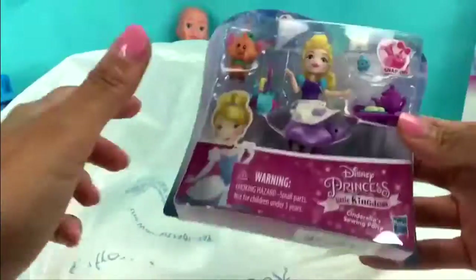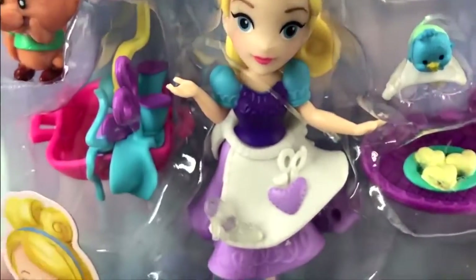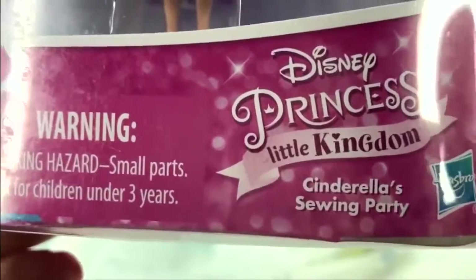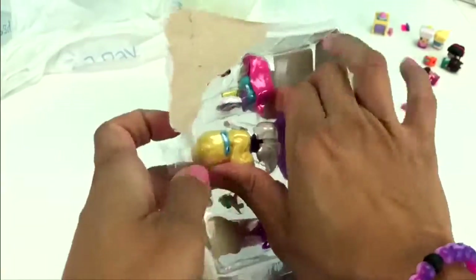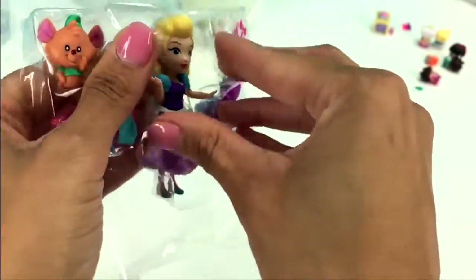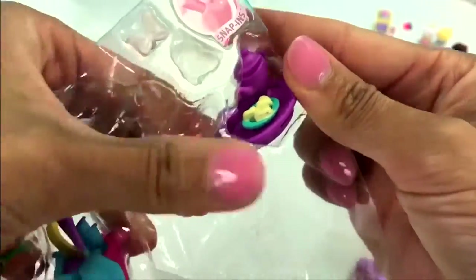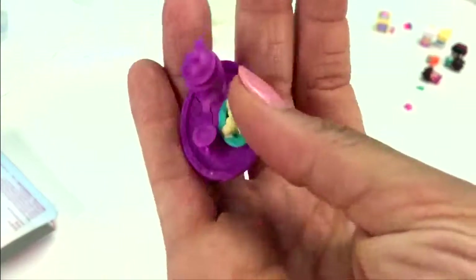The last thing we got from Walmart is this Little Kingdom Disney Princess. I don't know if you can tell because she doesn't have a normal dress on — can you tell me who this is? If you said Cinderella, you are correct! This is Cinderella's sewing party. Let's open her up, come on Cinderella, you're going to be late for the party — the prince is waiting for you! Let's take her out, and it looks like she has her tea set here. Almost lost the tea set — here we go!